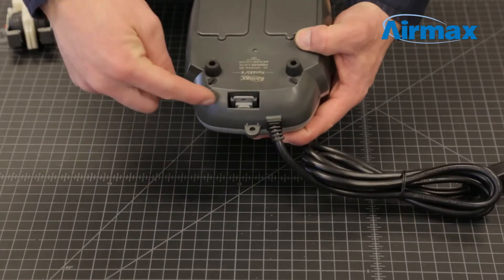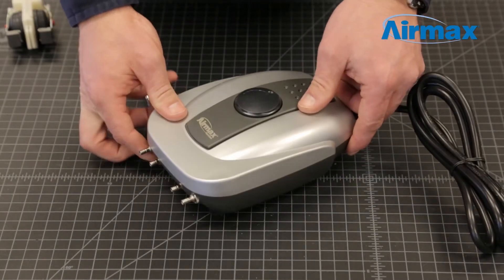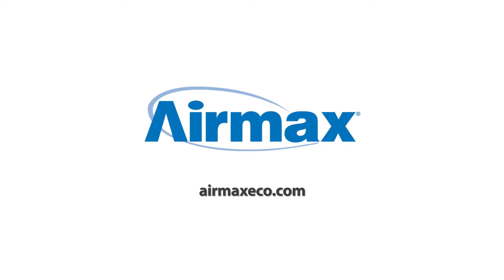Now that you've completed the maintenance on your Pond Air 4, it's a good time to check your air intake for debris. The air intake is located underneath the compressor. For more information, contact your local dealer or visit us online at airmaxeco.com.